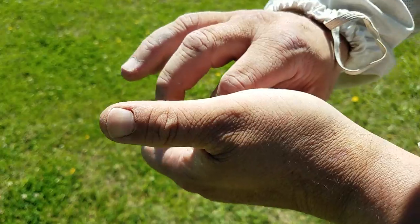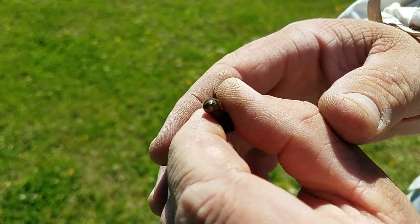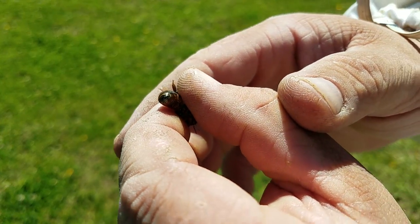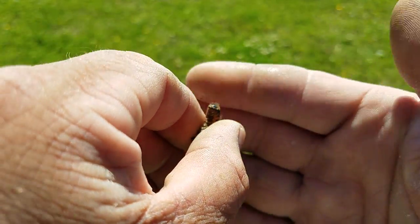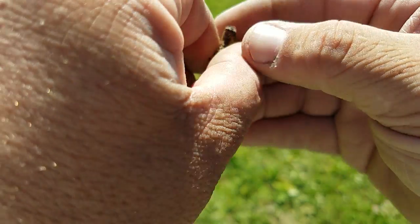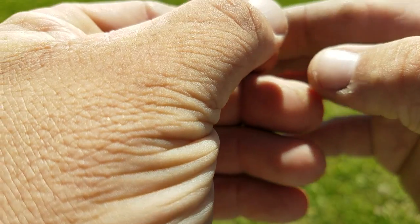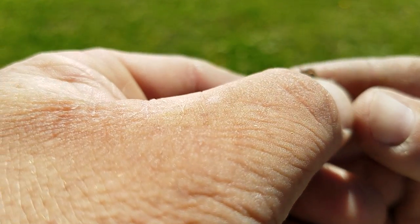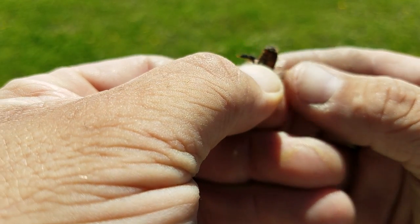Hopefully you can see this. Here he is, and I've got him kind of by the thorax here. I'm gonna step around here so I can see what I'm doing. There he is — I'm going to flip him around and hold him by his head like this so you can see his abdomen.